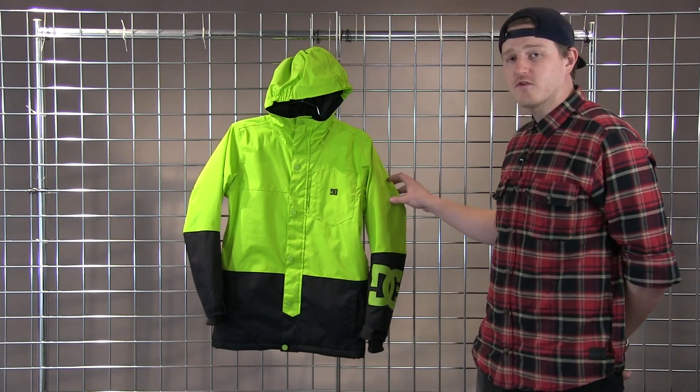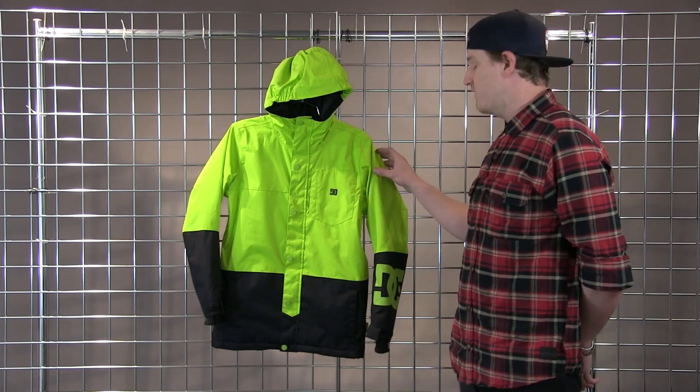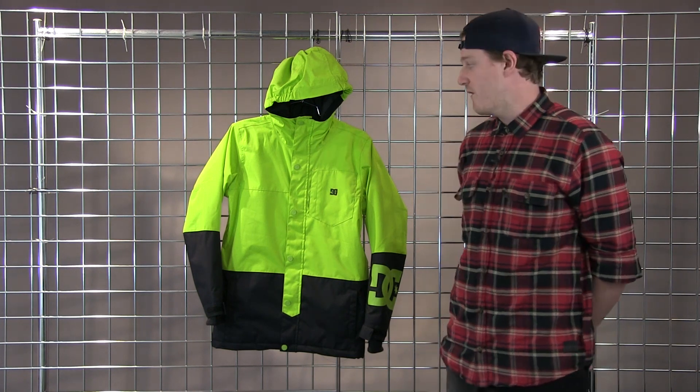This features 100 grams of insulation in the arms and 150 grams of insulation in the body, with a 10k/10k waterproofing and breathability rating, so your kids are going to stay nice and warm up on the mountain.